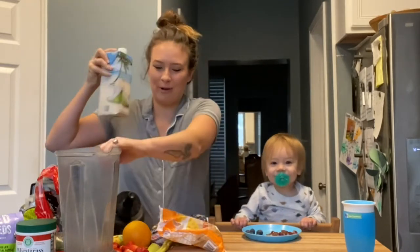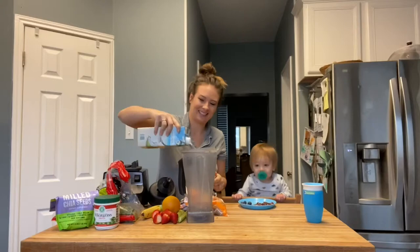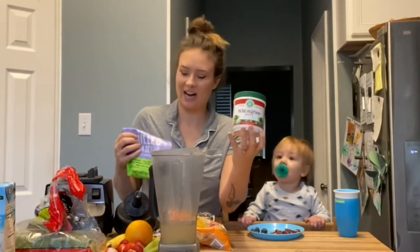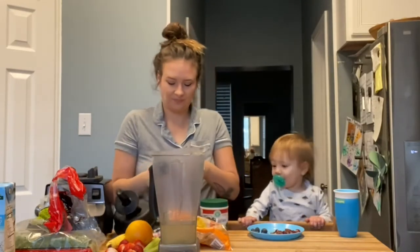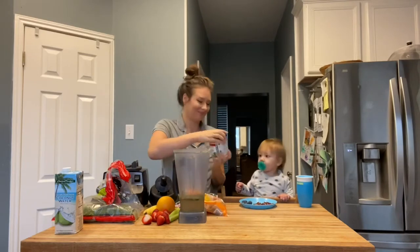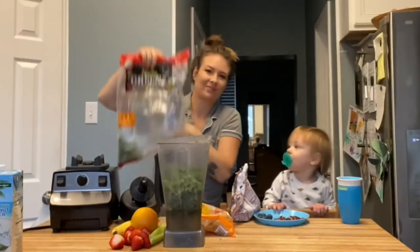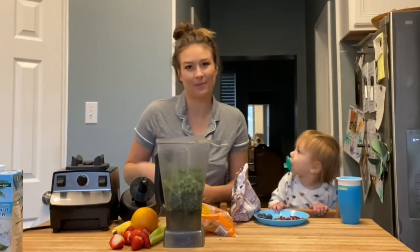So we're gonna start with coconut water. And then we're gonna add wheatgrass and chia seeds — milk chia seeds. Some kale greens. I freeze these because we can't go through them quick enough fresh, but it also makes the smoothies cooler.